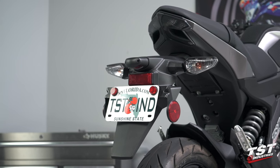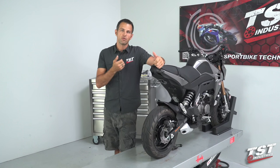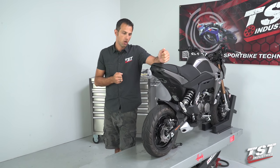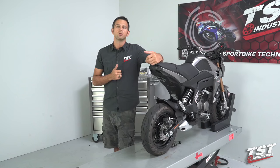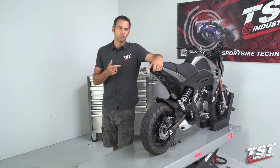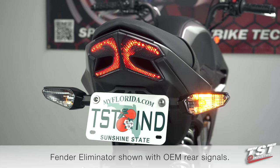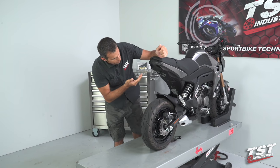Obviously, when you eliminate the OEM fender, you get rid of your mounting positions for the signal lamps and therefore you get rid of the lamps. Now you have to do something about your signaling equipment. In this video, we're going to install the TST Industries pod signal kit. We are also going to break that down and show you how to install the secondary kit, which is basically a remount retrofit kit for your OEM signals that will enable you to fit the OEM signals on this setup. And then we're going to talk a little bit about the integrated tail light that we produce here at TST Industries.